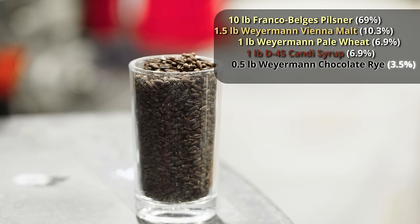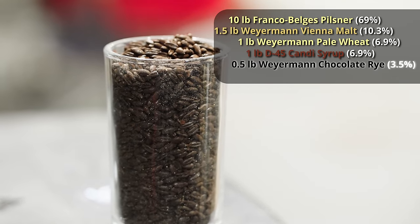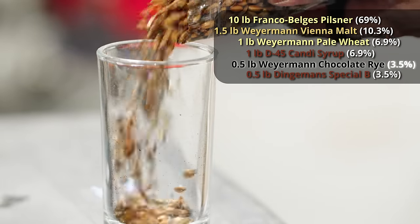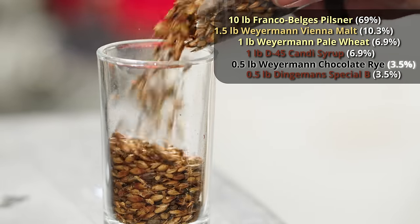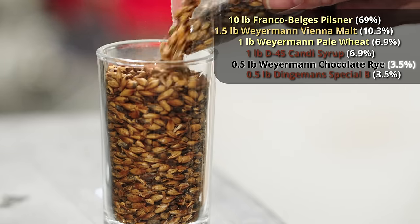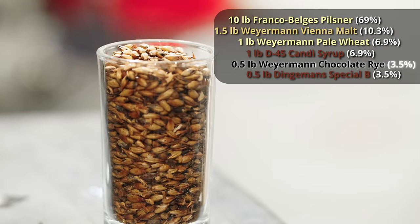Chocolate rye is a cool roasted malt that's similar to a chocolate malt, but it also comes from rye, so you get a little bit different character from it. And rye is something that shines in a Saison. We're also adding another half a pound of Special B from Dingemans. This is going to give us that dark raisin character without too much dark caramel. I'm hoping that the combination of those two dark malts gives us a nice dark amber color and a nice zippy flavor.